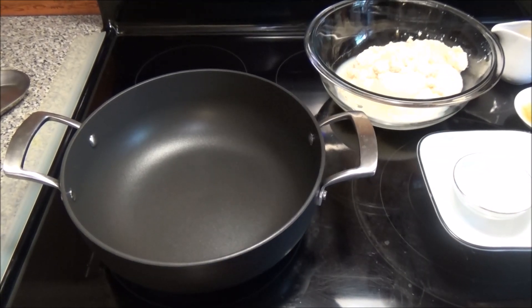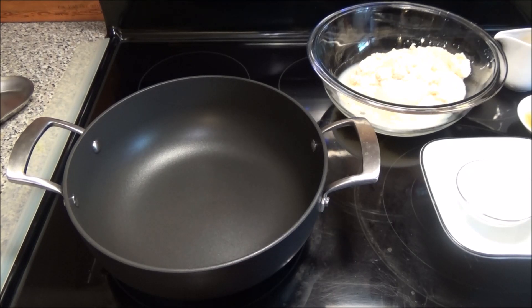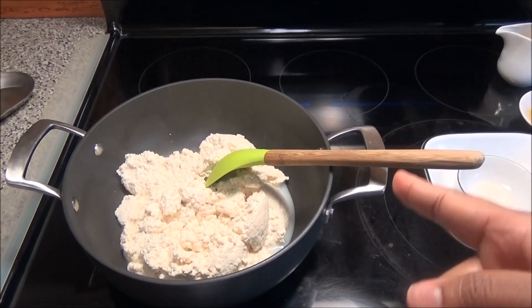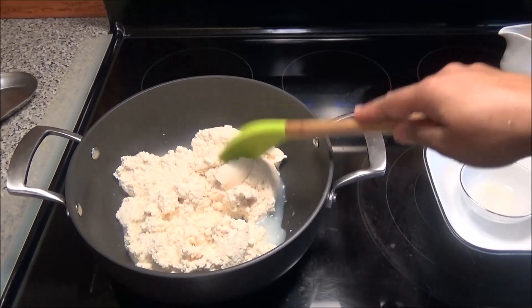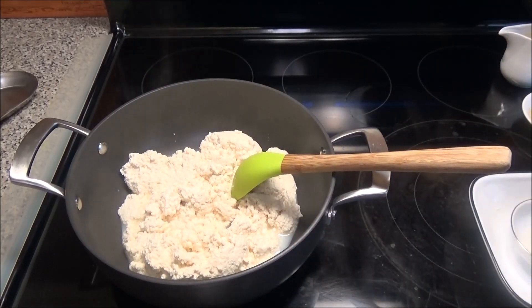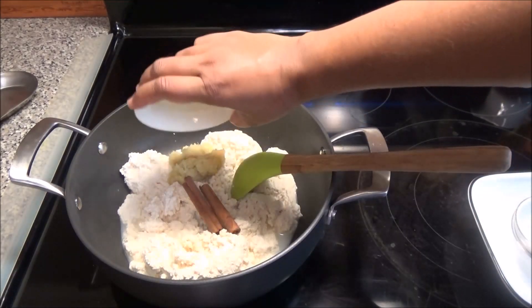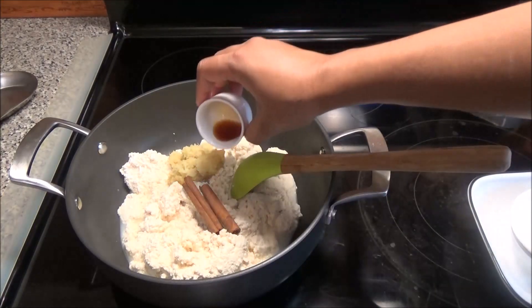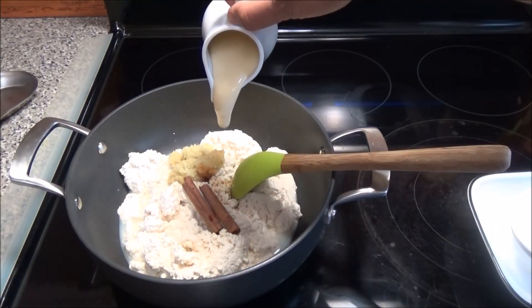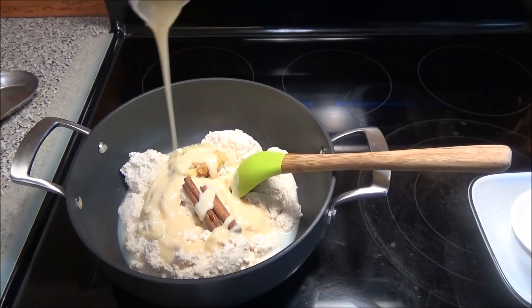Once you have your curds, put up a pot to heat on medium heat and add in your curds. I'm using a non-stick pot for this recipe instead of the iron pot I used before. To this I'm going to add in my cinnamon sticks, the ginger, vanilla essence or extract, and the condensed milk. You can add as much or as little condensed milk as you like — I'm using condensed milk in place of sugar today.